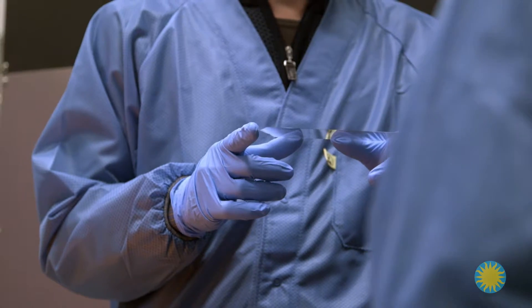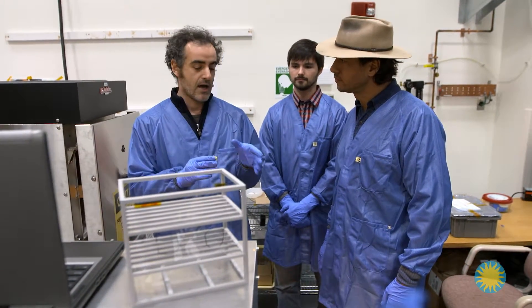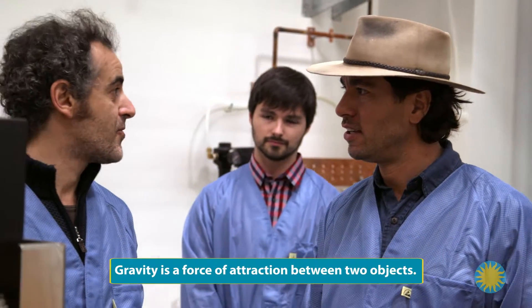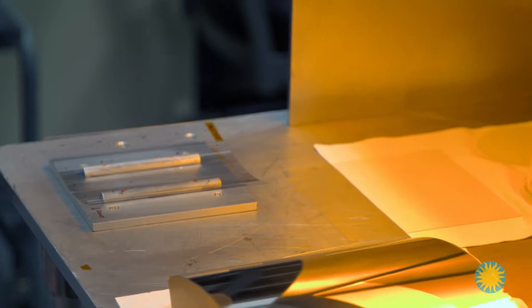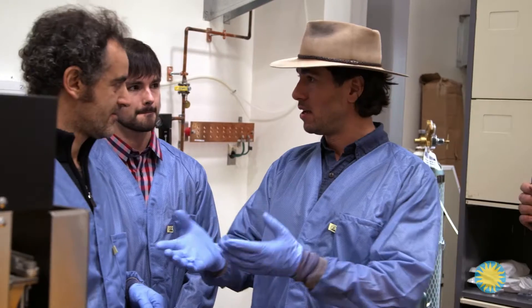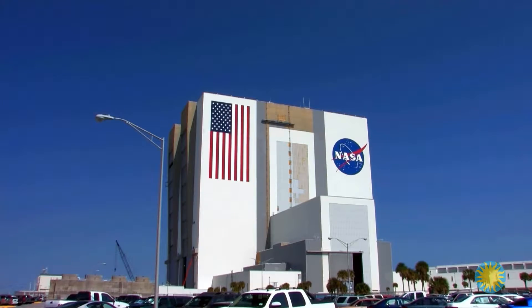They heat the glass to about 1,400 degrees Fahrenheit. At this temperature, the glass gets soft and starts bending under its own gravity. Placed in the oven, it takes three to four days or up to one week depending on the thermal cycle — they want to go very slow. The glass starts flat, goes on the mandrel into the oven at 1,400 degrees, and comes out curved. The glass panels Vincenzo creates will play a critical role in an X-ray telescope they're hoping to launch into space in the next 20 years.